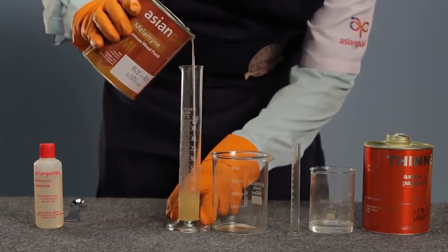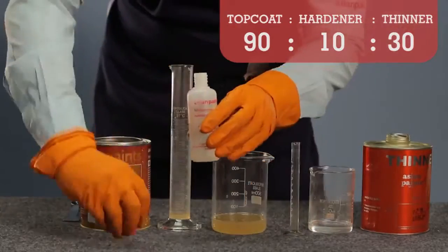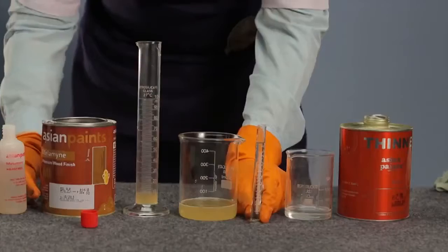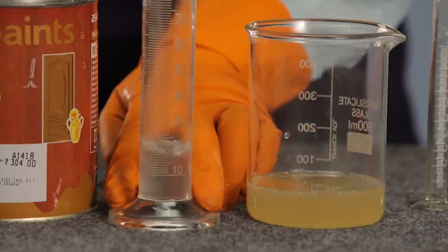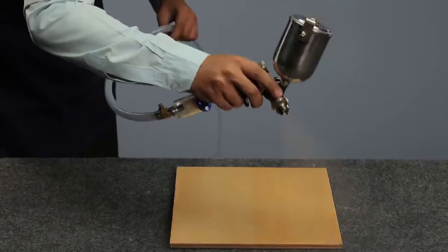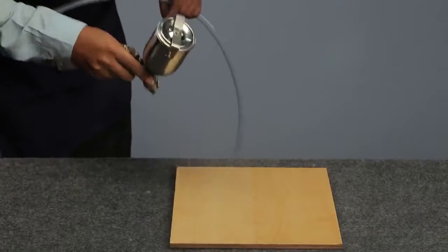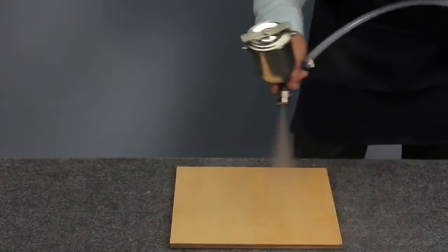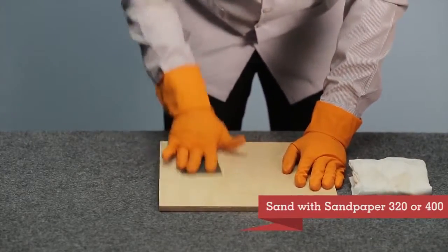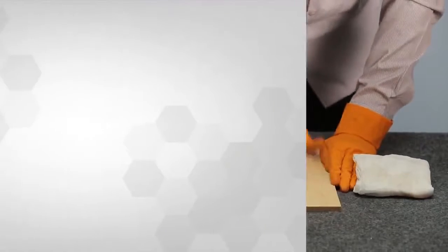Mix Asian Paints Woodtech Melamine Clear Matte or Glossy Top Coat with Hardener in the ratio 9 to 1 by volume and thin with 20 to 40 percent of thinner. Allow the mixture to mature for 30 minutes. Apply 2 coats of the mixture on the surface by brushing or spraying with an interval of 5 to 6 hours for spraying and 8 to 10 hours for brushing between each coat. Once the surface is dry, sand lightly with sandpaper number 320 or 400 between each intermediary coat.